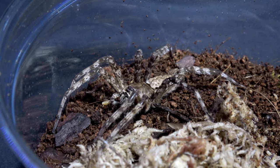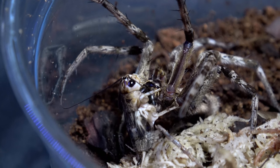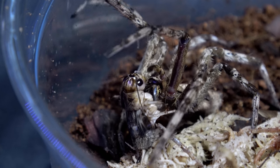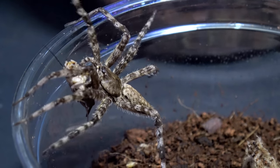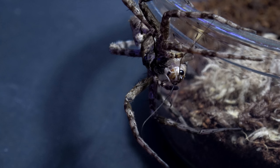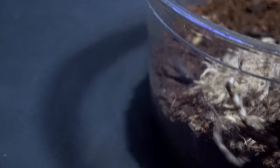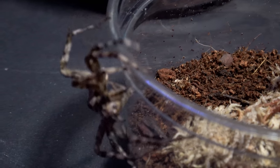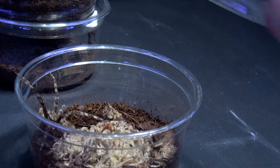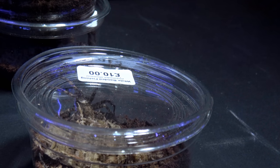I'm going to rehouse this today but first let's see if she fancies a cricket. Straight in there! Yeah, you can see why it's called the white banded fishing spider — you can see the white bands underneath the legs. I've always found true spiders very fascinating; I've been purchasing a lot of them recently and just had to get another one. She's fast — wow, very quick. We're going to pop her back in for the time being and leave her while I show you the other spiders.